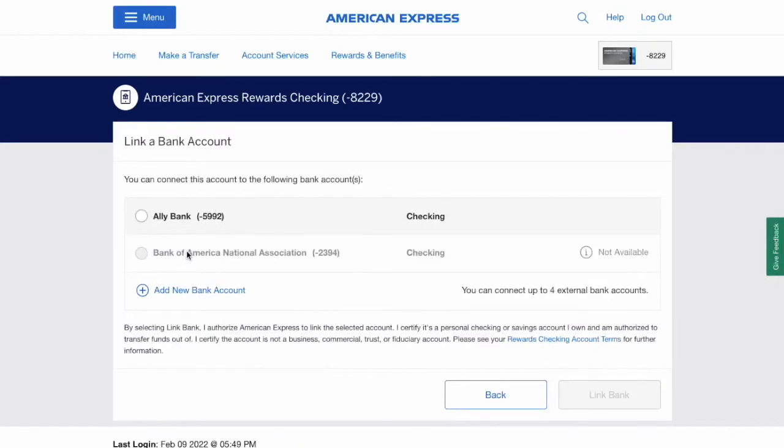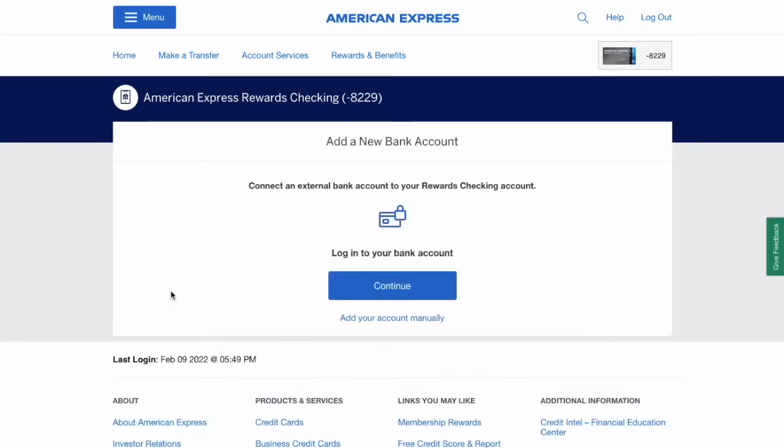Then on the link a bank account page, click add new account. American Express has two options to add an account: through login or add it manually. I choose to login to my external bank account and click continue.